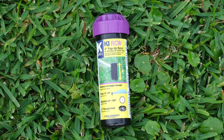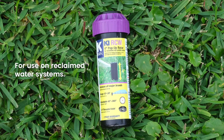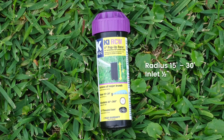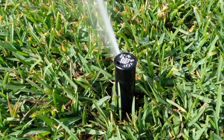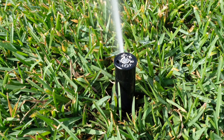The KRain K1 RCW Rotary Sprinkler is designed specifically for use on reclaimed water systems. Identified by its purple color, the K1 RCW is perfect for watering areas between 15 feet and 30 feet and can be adjusted wet or dry. In this video, you will learn how to set and adjust the K1 RCW Sprinkler.